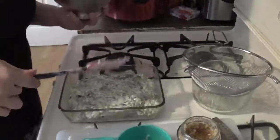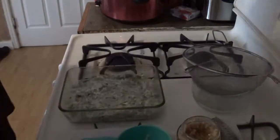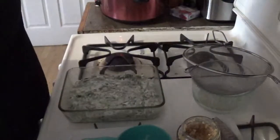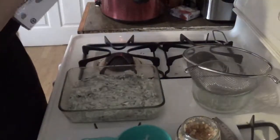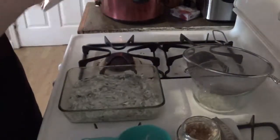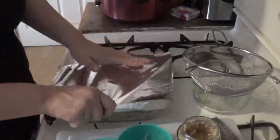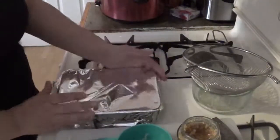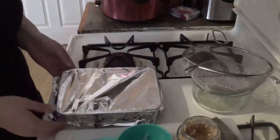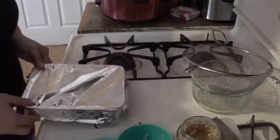Doesn't it just look yummy? I already want to eat it — I would already eat this. You're going to cover it with aluminum foil for about 20 minutes at 350 to 375, depending on how your oven performs. Once it's been about 20 to 25 minutes, you can lift the foil, sprinkle some cheese on top, remove the aluminum foil, and put it back in for an extra five minutes.